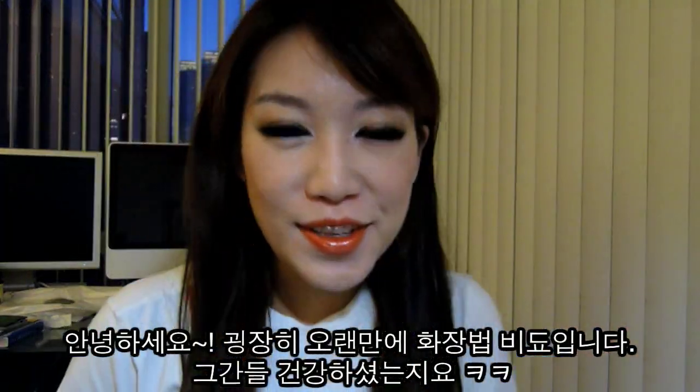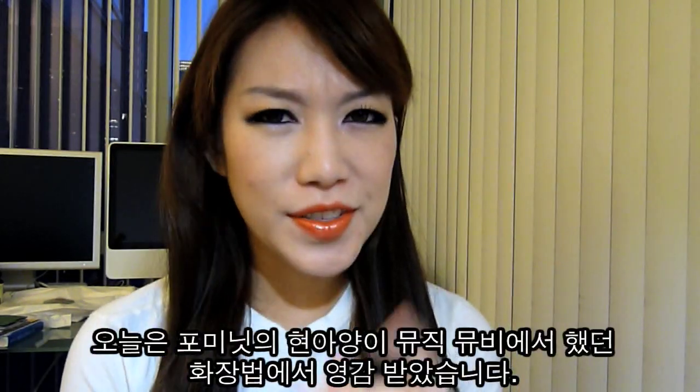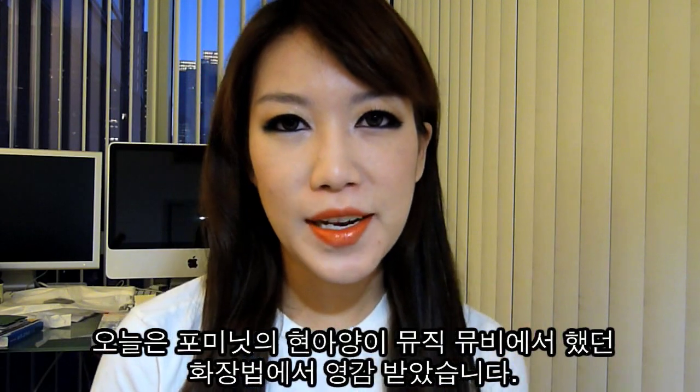Hello everyone. It's been a very, very long time since I made a video. Today I'm just going to do an inspired look from a Korean celebrity. Her name is Hyuna — she was in Wonder Girls, but now she's in a group called 4Minute.